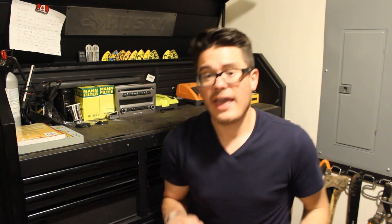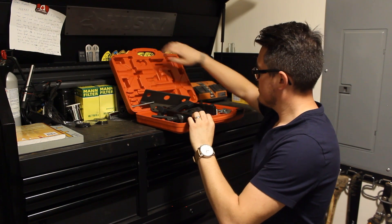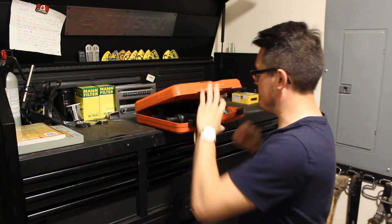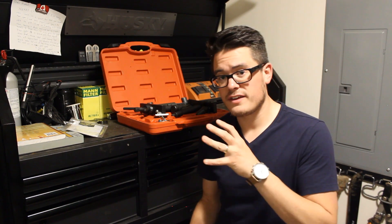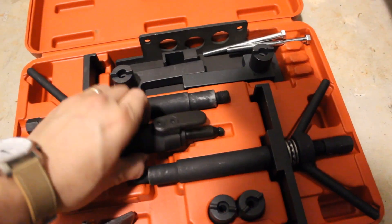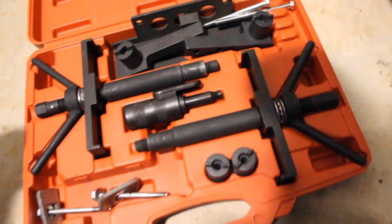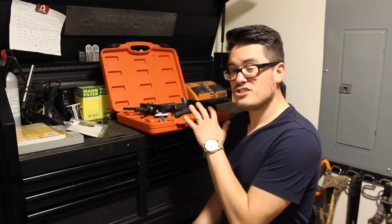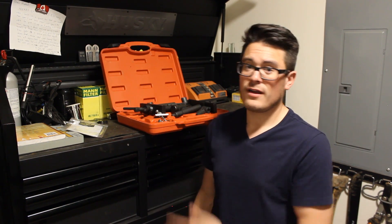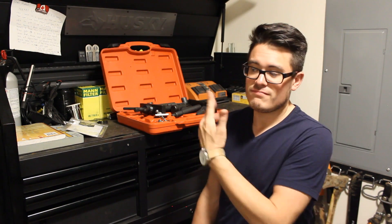Number 10: a Volvo-specific locking tool set. If you have to remove the head, remove the cams, or do the timing belt, it's vitally important to be able to lock the cam gears in place and block the engine at top dead center. Investing in a Volvo locking tool set is very important for any DIY Volvo mechanic. These are compatible with a number of different Volvo engines, and while you might only need them once or twice during your ownership, they're not too expensive and you can probably sell the set used on the forums for 80% of what you paid. So buy the kit, complete the work, then sell the tools.